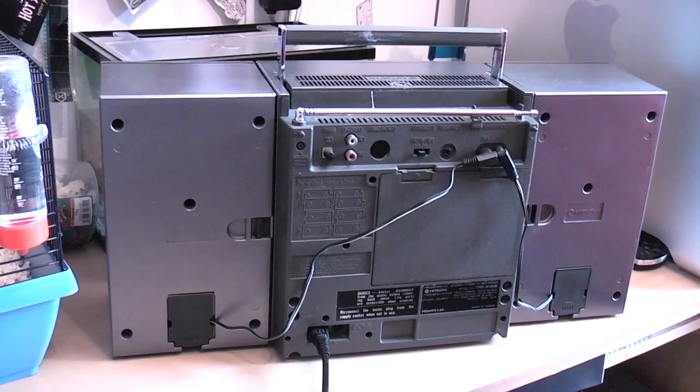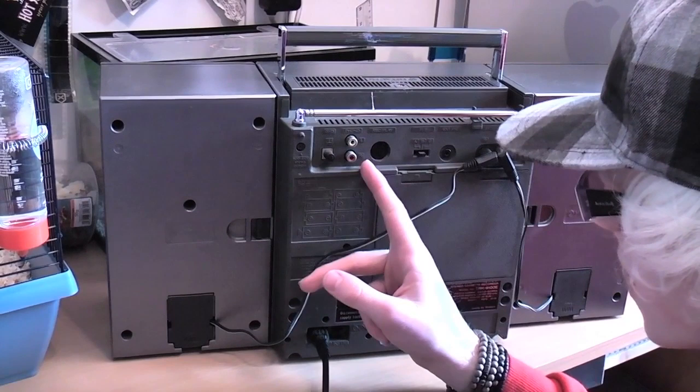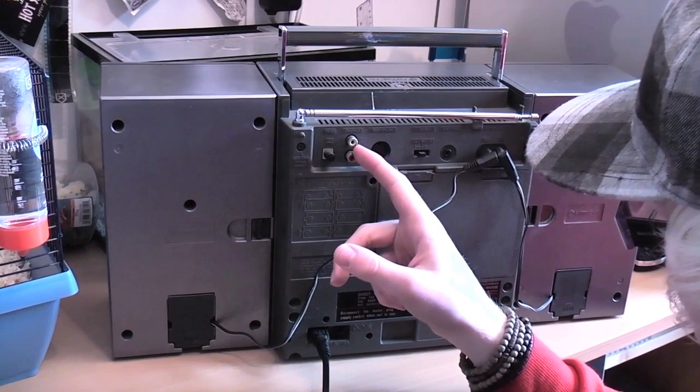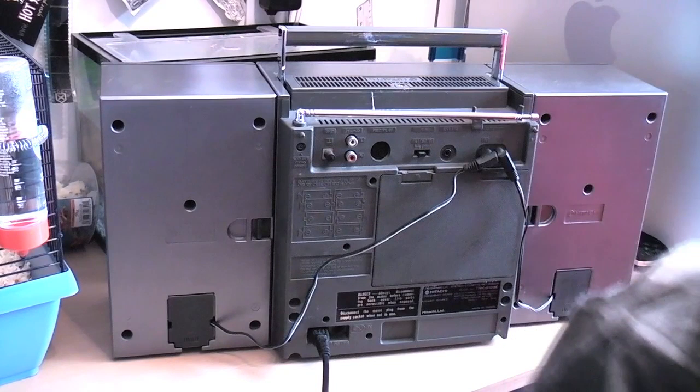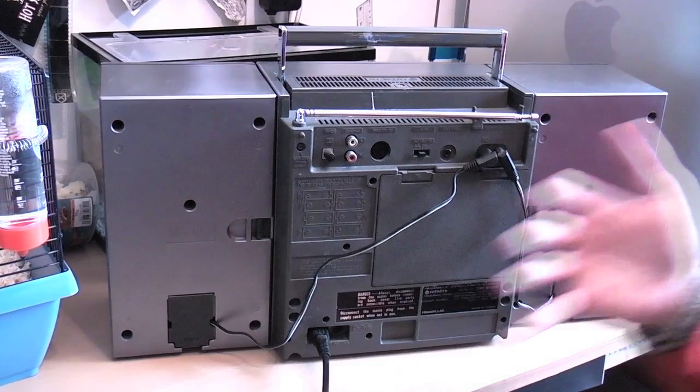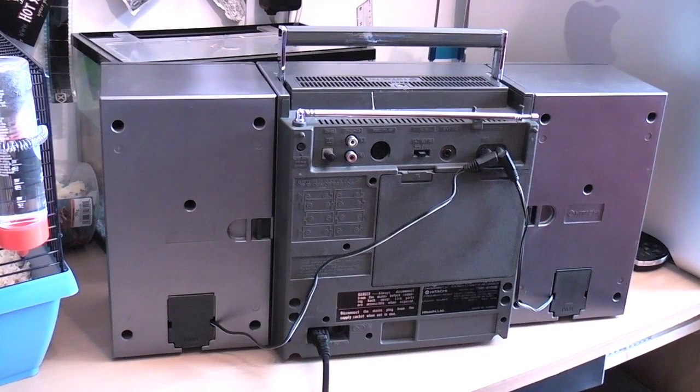On the back here we have two inputs — we have phono inputs and our five pin DIN. Now a lot of you have probably got phono to mini jack leads hanging around. The reason you may have these hanging around is because they're used with computer speakers to connect to the 3.5mm jack to plug into your computer. A lot of you have probably seen these before, and if you're into vintage audio of course you've seen these before as well.